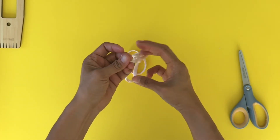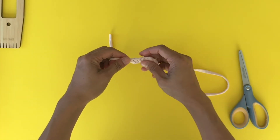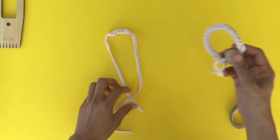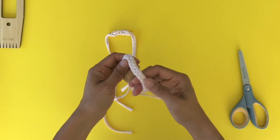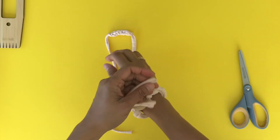Insert this to this side and pull, and they'll tie together. Now you have a little cord — in this case we put a bead on it so it's a little bit of a bracelet. Really cute!